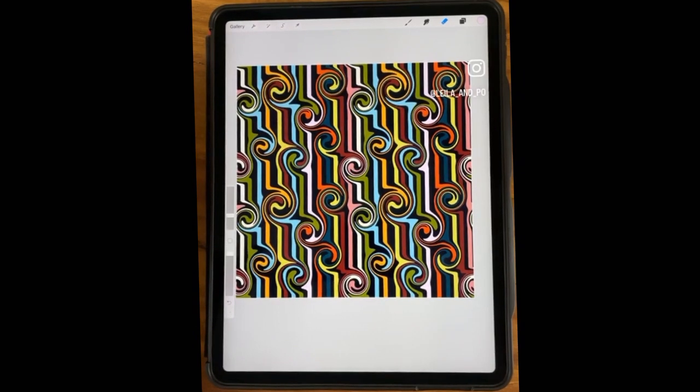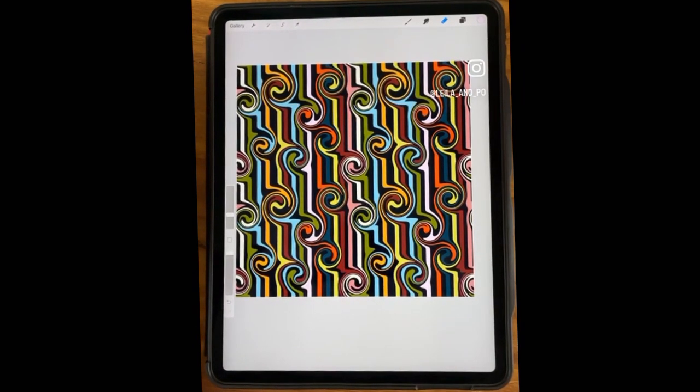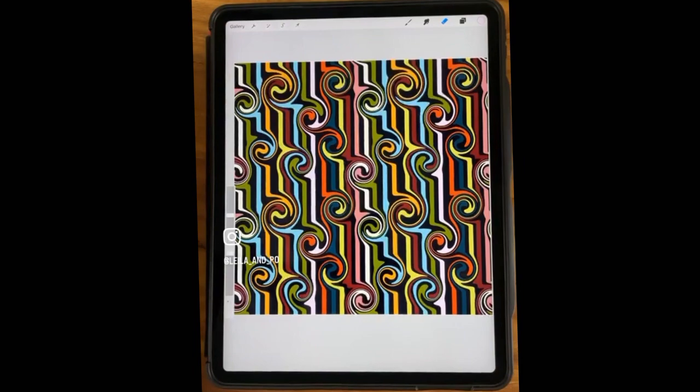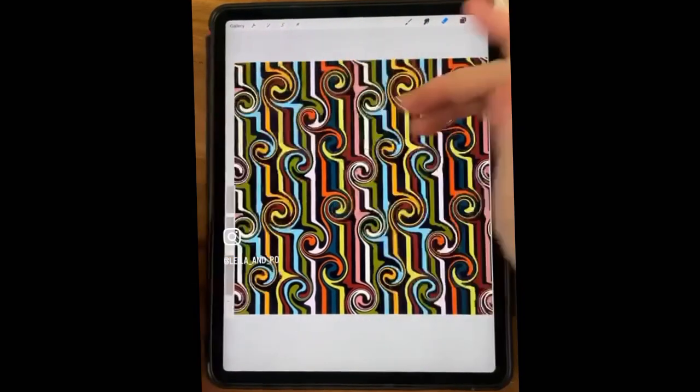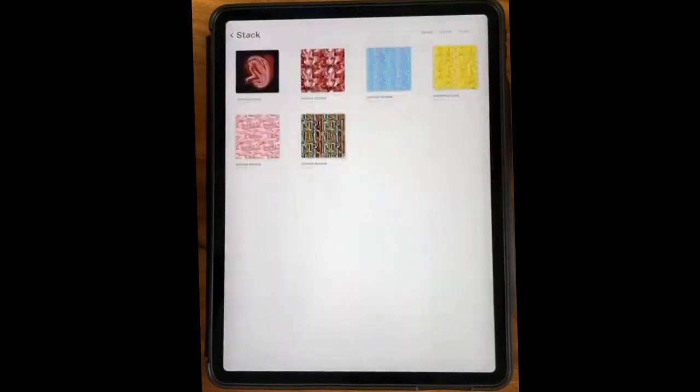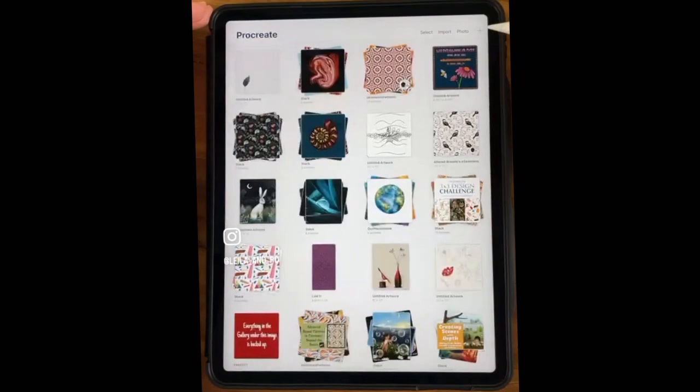Matthew's account, MJN Art, has recently found the addiction of seamless repeat patterns in Procreate. My plan is working! It's super addicting. It takes practice though — it really does. Don't get discouraged.